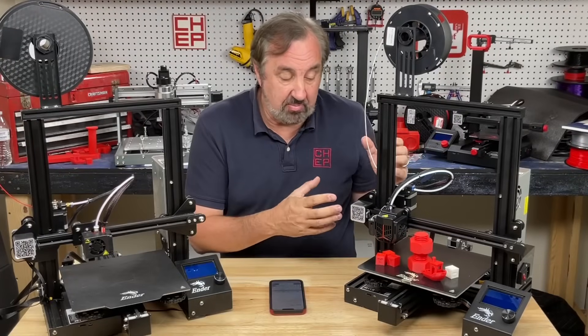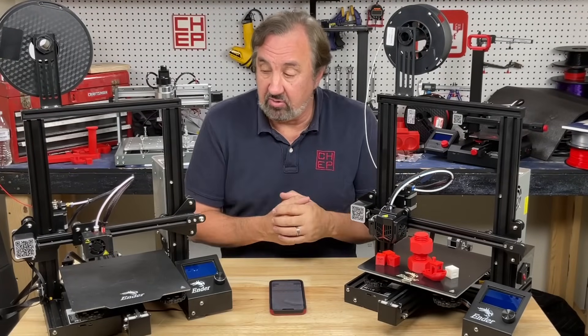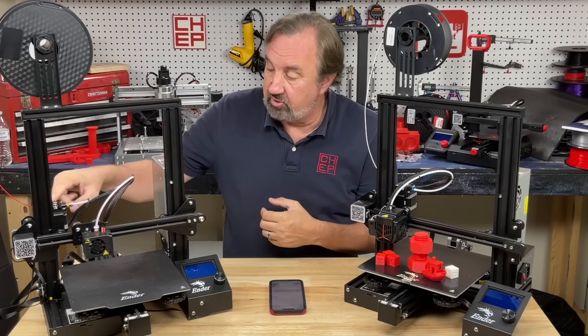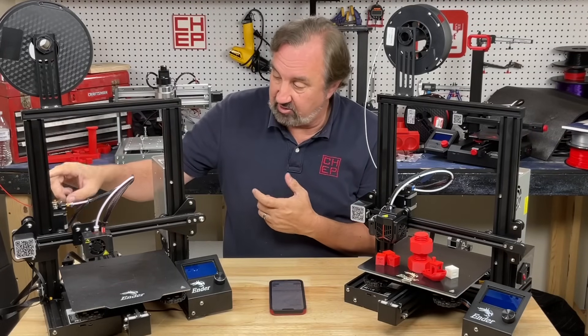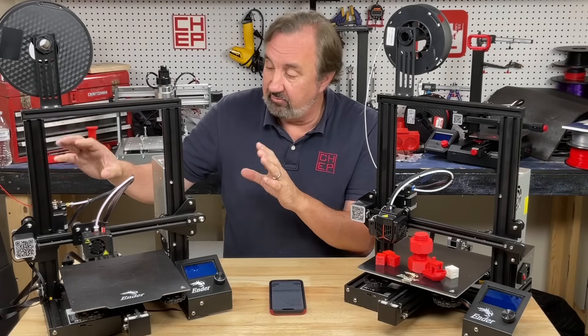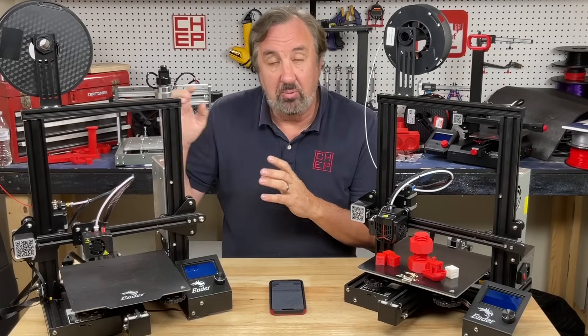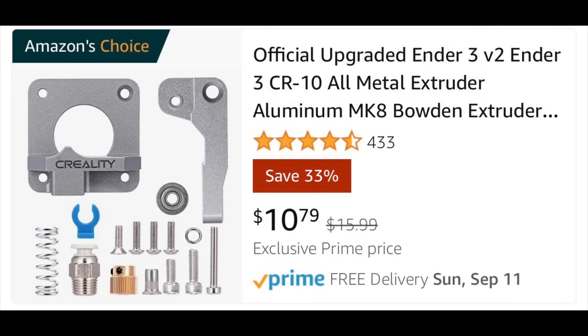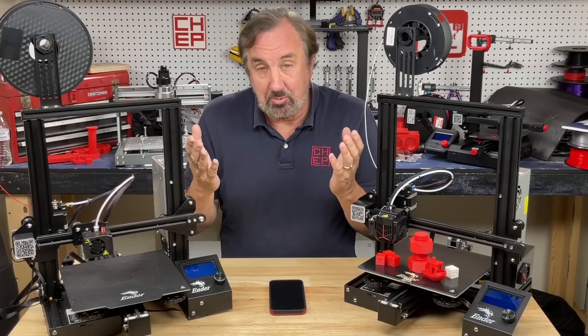The Ender 3 Neo has many of the upgrades I've recommended in my videos for the Ender 3 or Ender 3 Pro. The first one is the extruder top — the arm breaks on these things. It's plastic and it breaks underneath. You don't see it, but you get extrusion problems. I did a video to replace that with a metal extruder top, and this one already has it. That's an $11 upgrade.